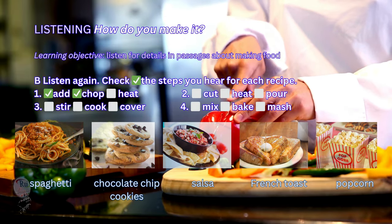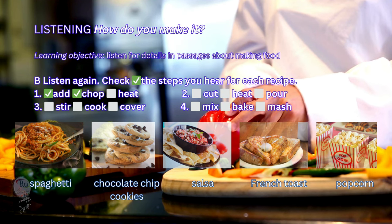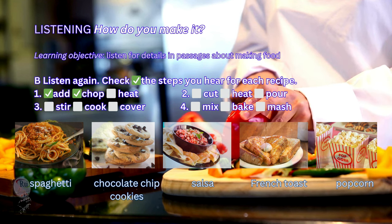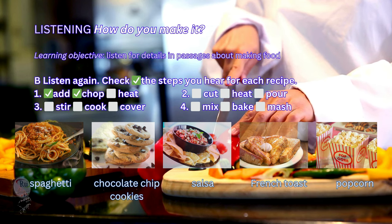1. This snack is one of my favorites. First, take a couple tomatoes and chop them. Next, chop half an onion and a little cilantro and put them in with the tomato. After that, you chop a small jalapeño pepper and add that in.